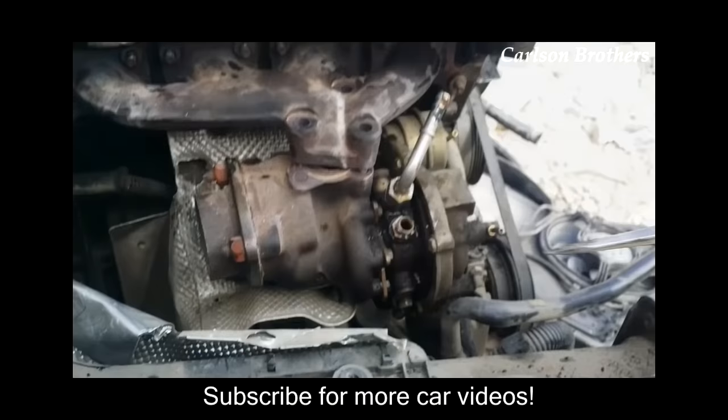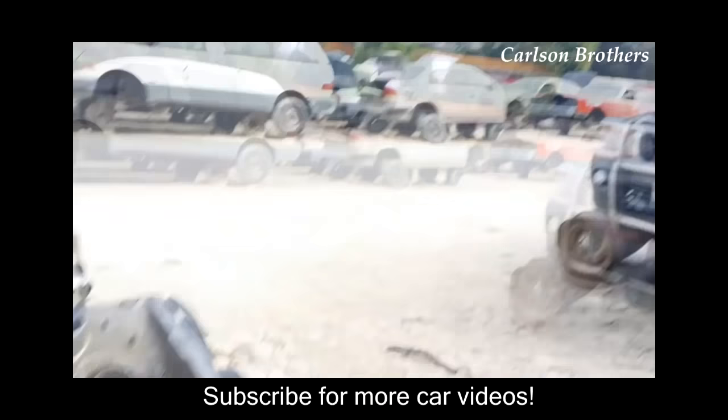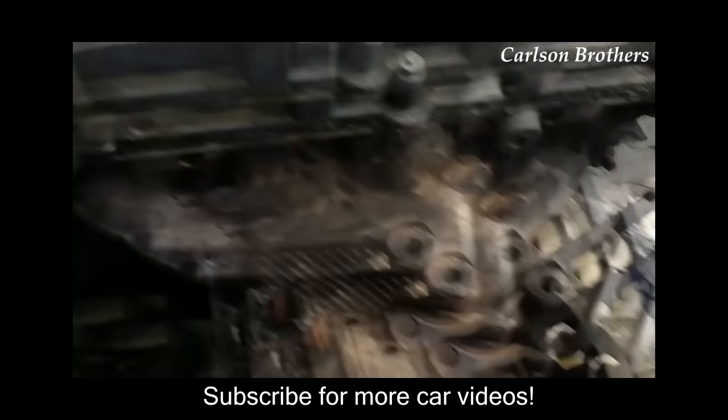We pulled off all of these bolts only to find out that we could have just pried the turbo down, and now it moves around freely and we can pull it out. What a waste of time. Time is money, and we're going broke.